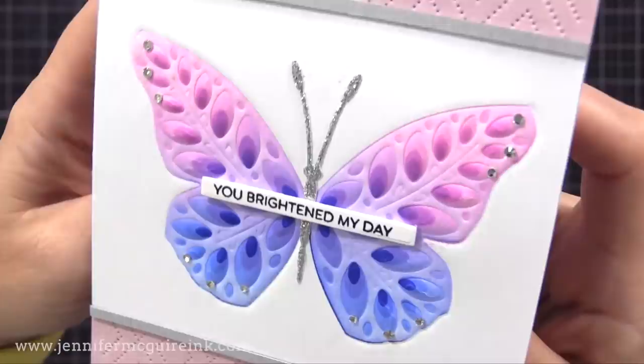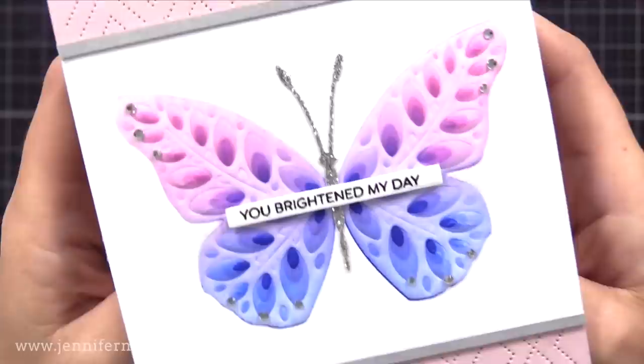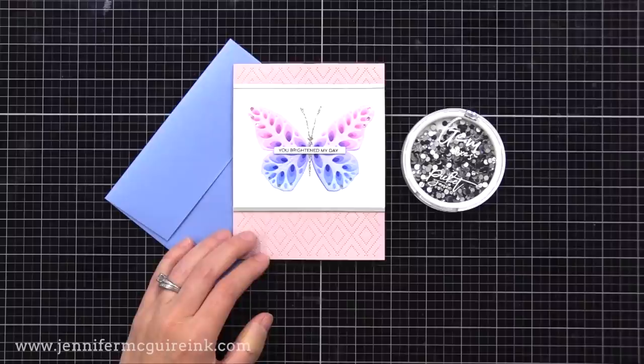So here's a look at the completed card. With this technique I was able to use layering die cuts to create a smooth look. I added a lot of layers, but if you wanted to, you could keep this a one layer card.